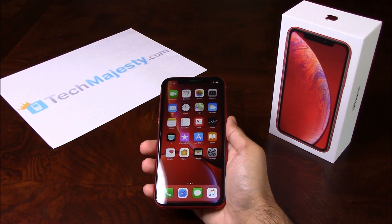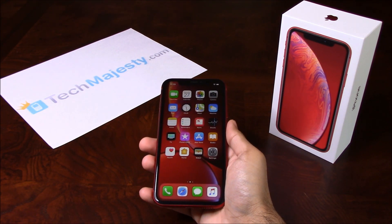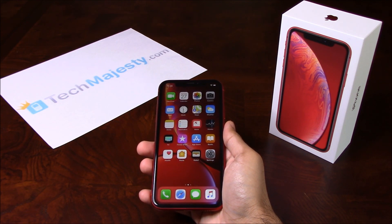I'll be showing you how to unlock your Sprint iPhone XR. The phone was just released today and I'm going to show you how to unlock it step by step through this easy process. I'm going to show you this on the iPhone XR but it will also work on all other Sprint iPhone models, including any new upcoming iPhone models as well.